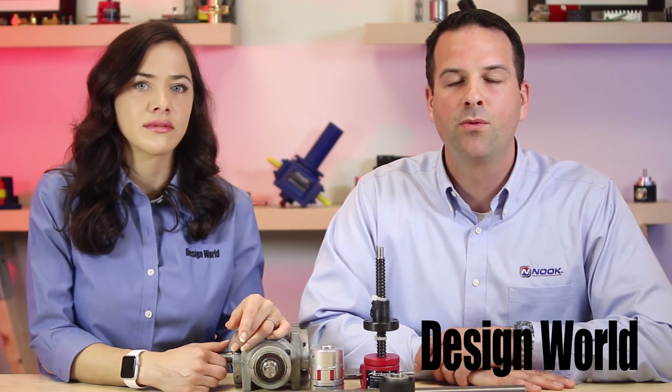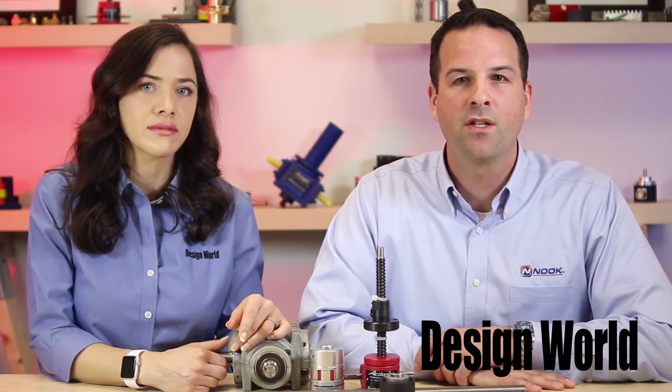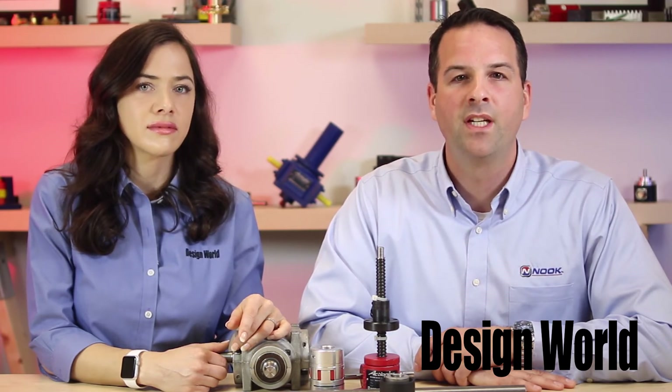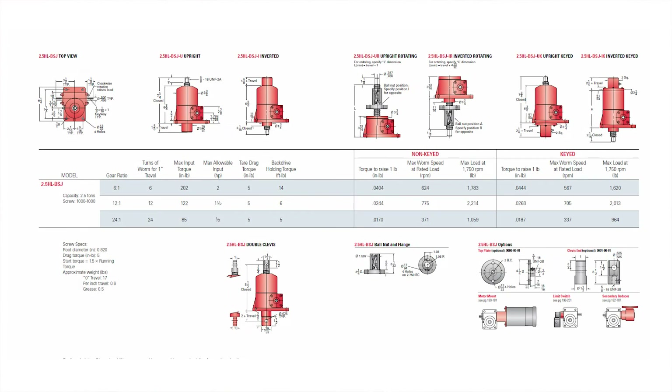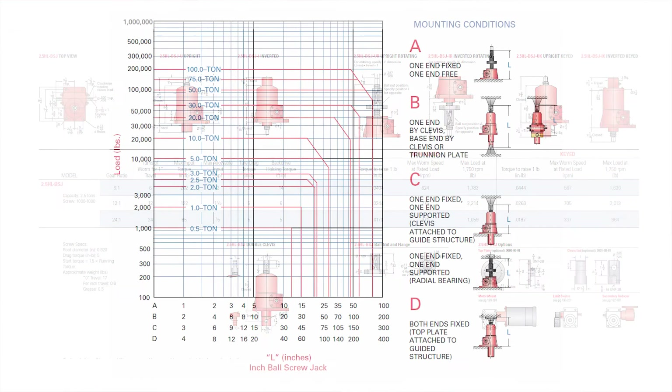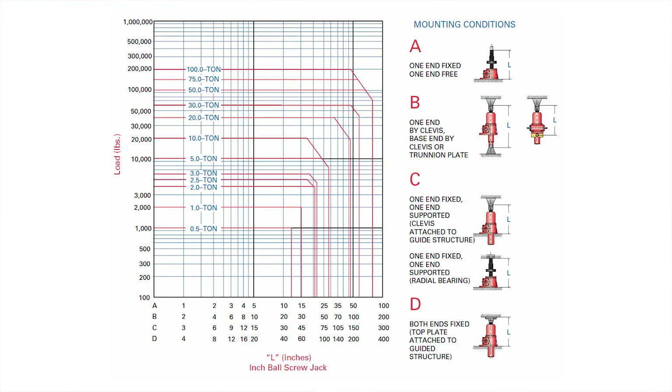Lastly, with ball screw jacks in particular, it is possible to size the jack to achieve a given amount of travel life. Ball screws are not unlike a radial bearing where fatigue of the ball bearings can be anticipated. Both in our catalog and on our website, we offer information devoted to expected travel life of a given load with a given jack size.